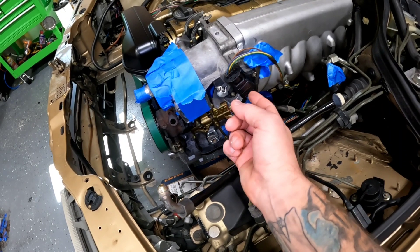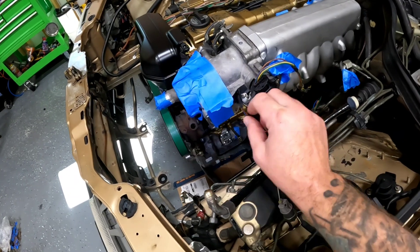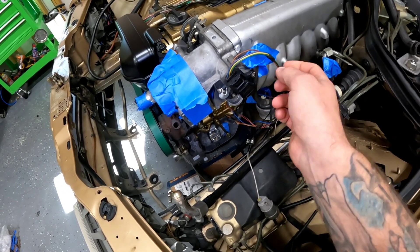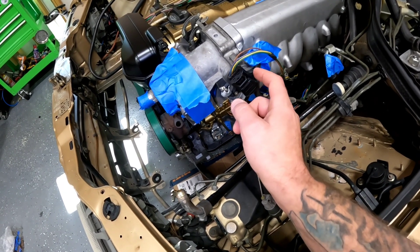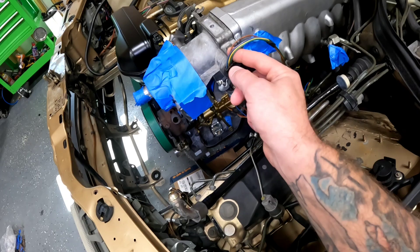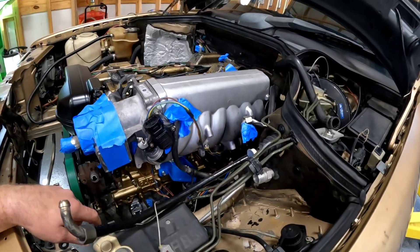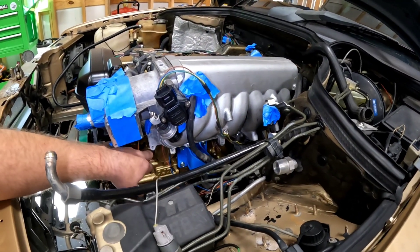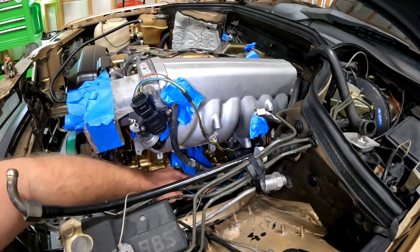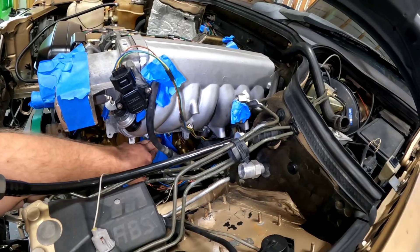Whoever I got this throttle body from had used the actual TPS on the main throttle body, so I took the one off the track system, flipped it upside down, and I'm hoping it will work — I'll know once I provide power to it. There are two different TPS models: one for a GE and one for a GTE, and the wiring is different. I wired this for a GTE. Worst case, I might have to buy another TPS. Down here you've got a coolant temperature switch, an oil pressure switch, a forward knock sensor, and a rear knock sensor.